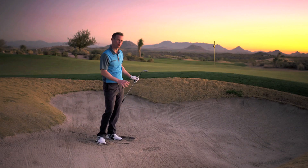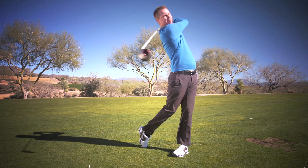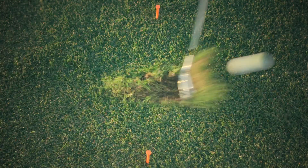You're going to start hitting it in the center of the face. You're going to become a better ball striker — sure bet out of the bunkers. You're going to be hitting shots like tour players in no time.